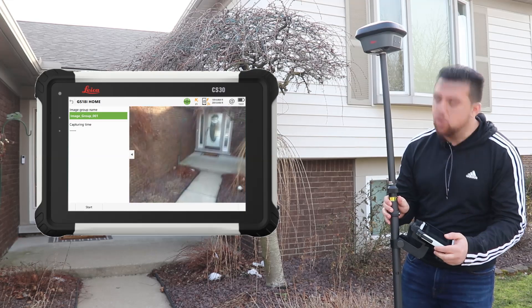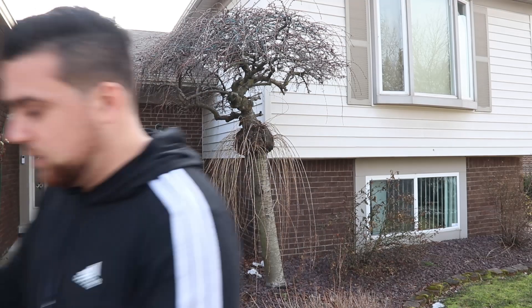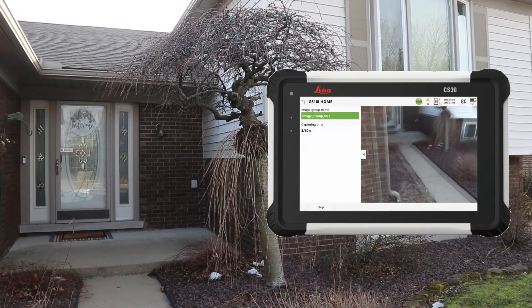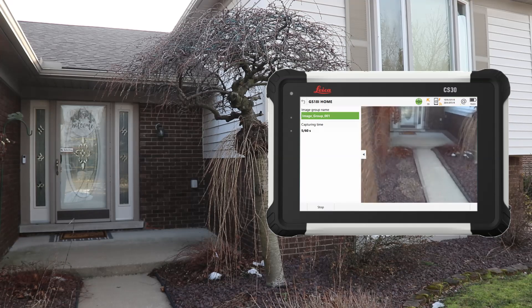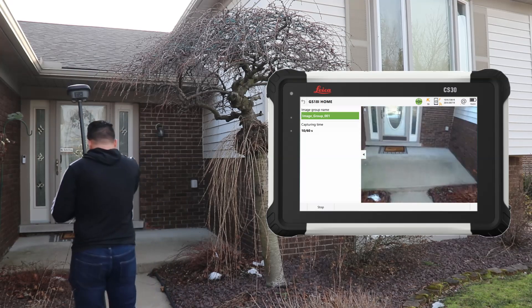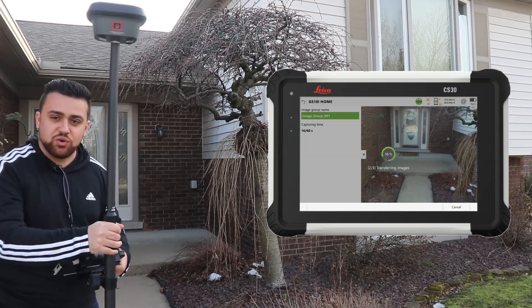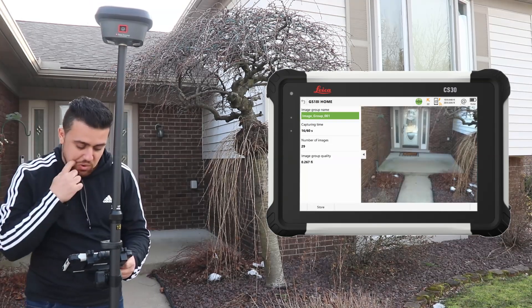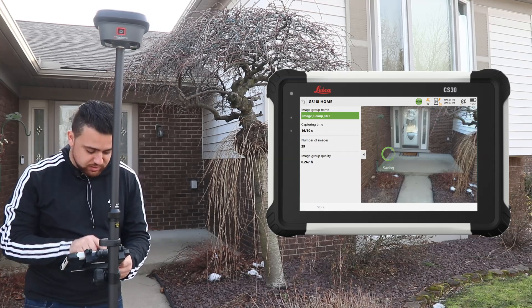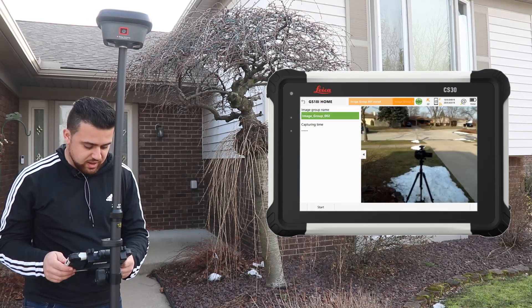Now I have a live camera view of what the GS18i can see. I'll walk along the entrance of the house collecting images — the beautiful thing is I don't have to stop; it automatically captures imagery as I walk. Once done, it processes and optimizes all the images. We now have 29 images in this image group and we'll store them all. Image group stored.